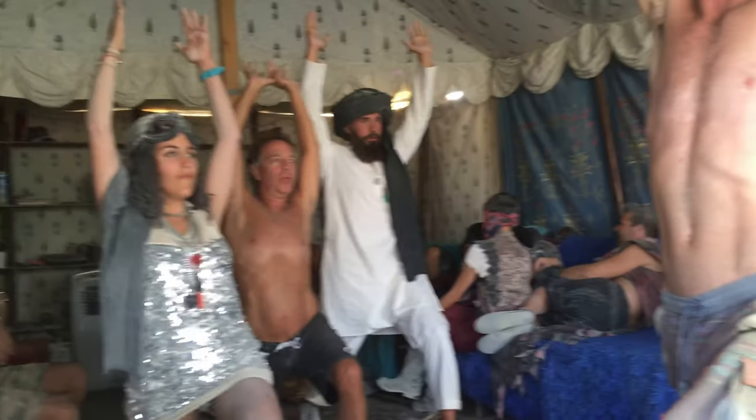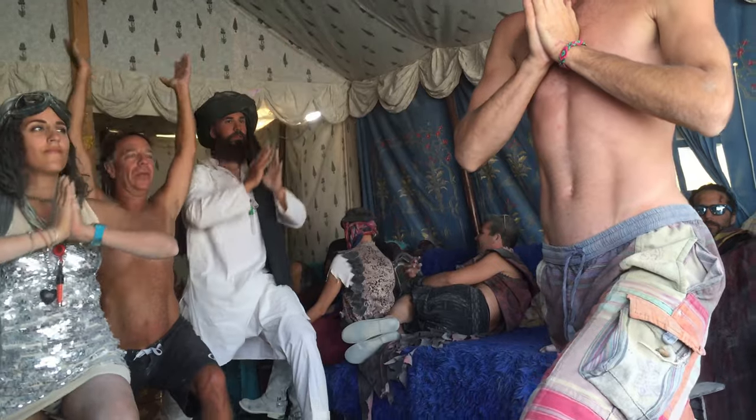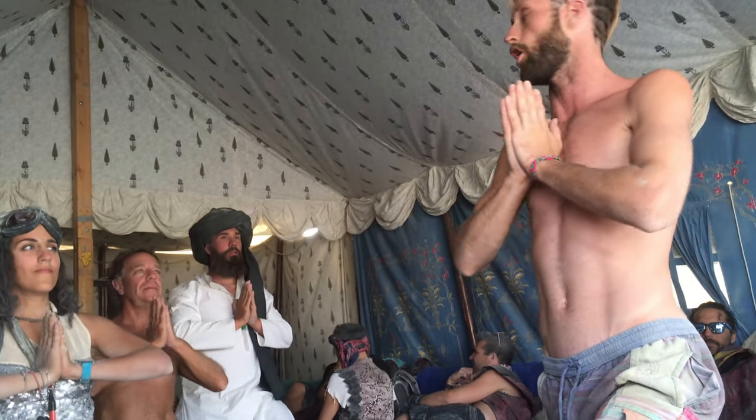Two more rounds of breath here. Option here as well — if your arms are tired, just bring them into heart center at the knee. You're always welcome to do this. If I'm never doing this, it always gets you.